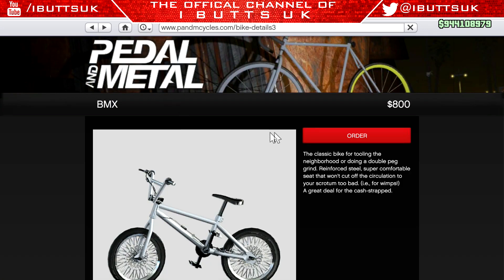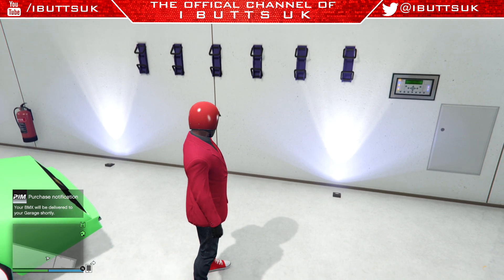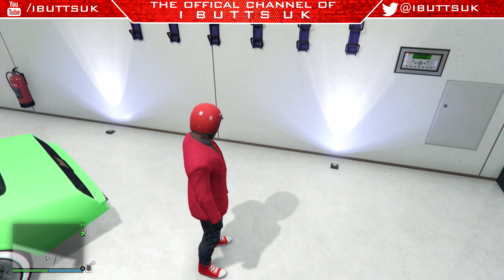Then you just want to press order. I'm not going to cut this because I don't want people to think it's fake obviously, but while waiting for this I'm going to speed up.